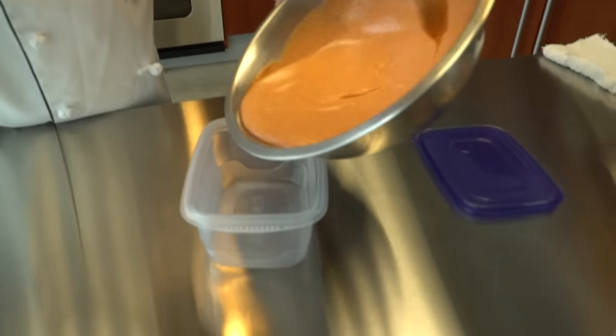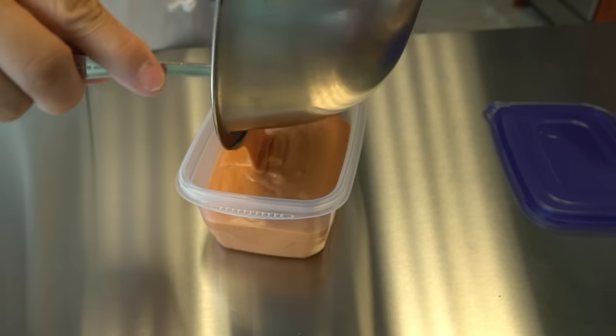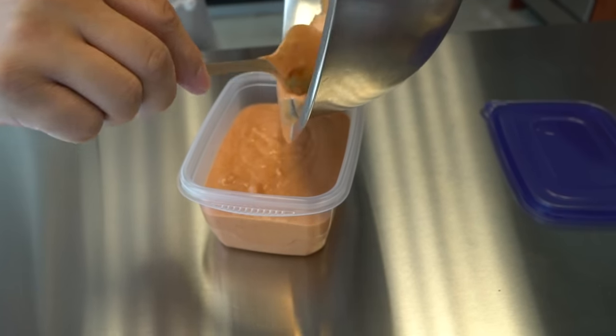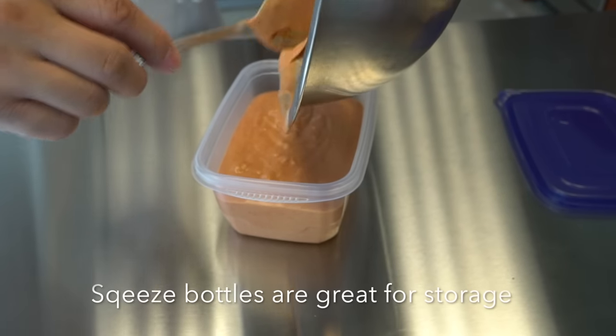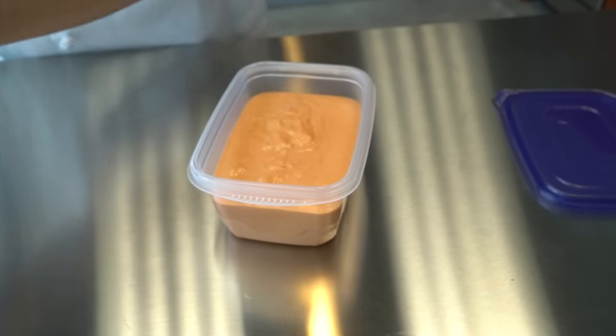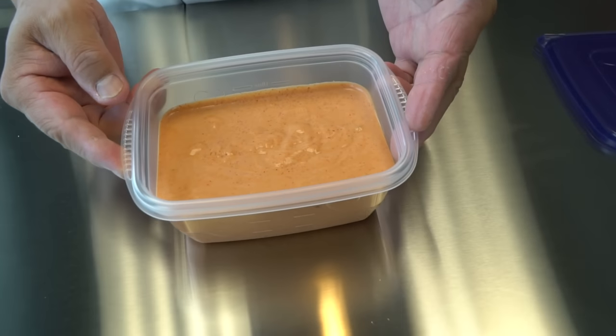This is the basic recipe, so of course you can arrange it any way you want. And then I'm going to move it to a plastic container — or you can also keep it in a squeeze bottle. Here's the final product. Very nice spicy mayo.